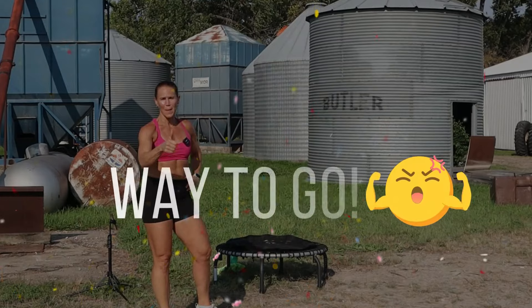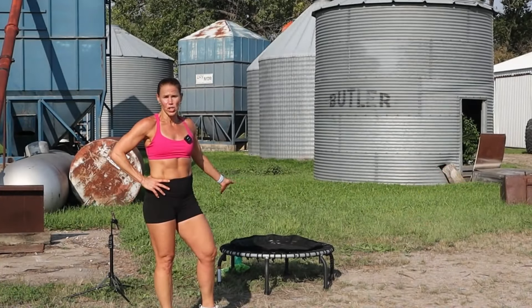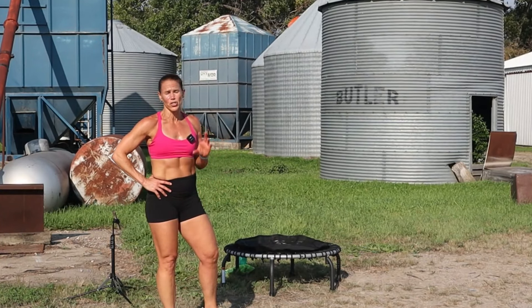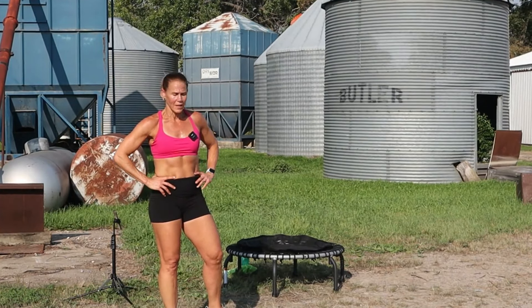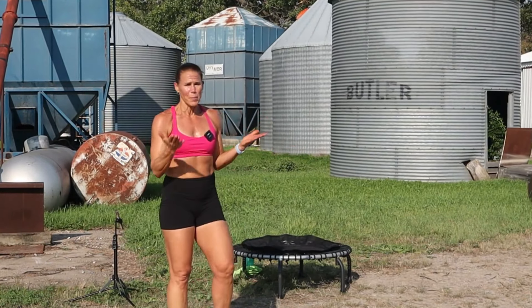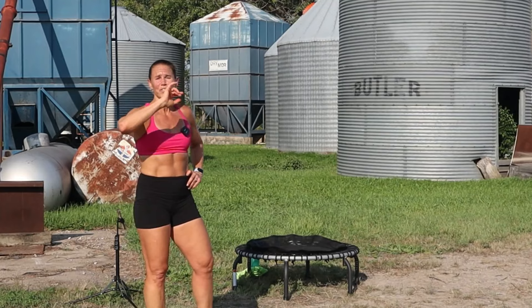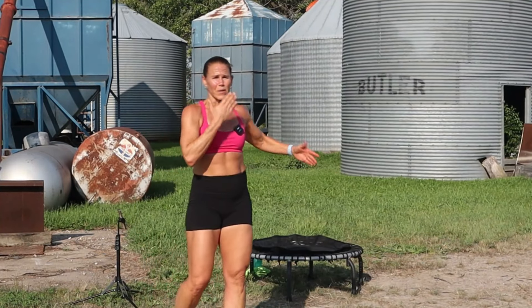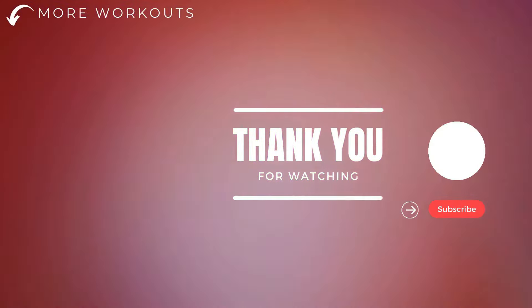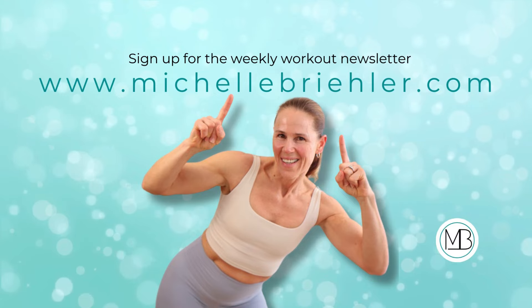If you enjoyed the workout, thumb it up and comment below — let me know what you're jumping on. This is the JumpSport 350 Pro with adjustable bungees. It's a smaller one than I usually have — the bigger one is at home. JumpSport was so gracious to send me one out here in North Dakota a couple years ago to keep creating content for you guys. I love you and I will see you back on that trampoline. Bye-bye.